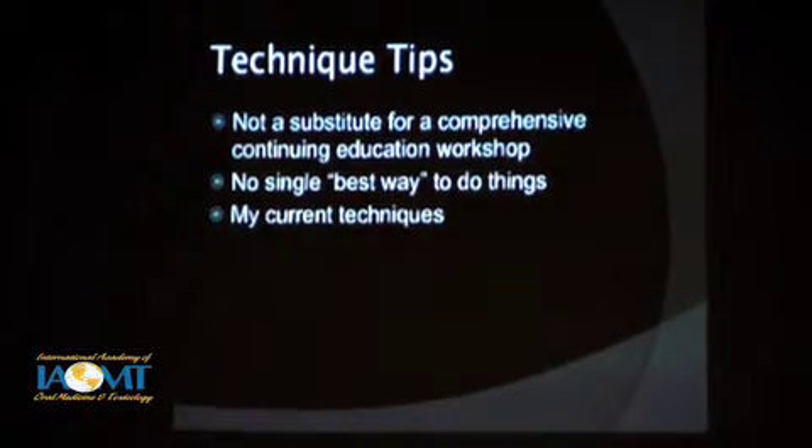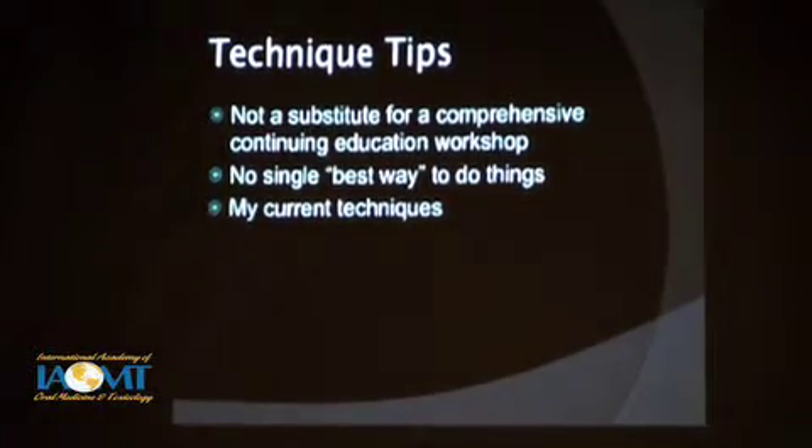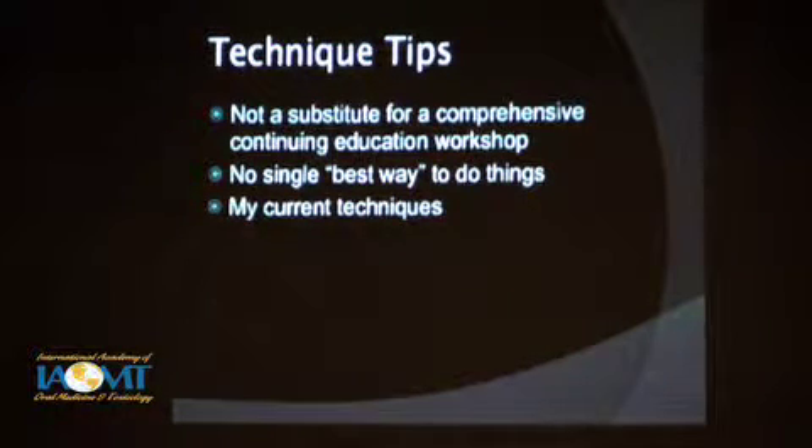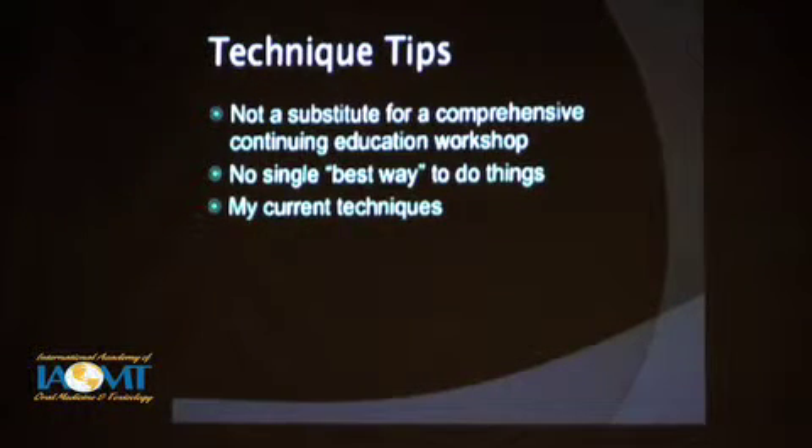I'm not intending this as a substitute for a comprehensive continuing workshop on bonded dentistry. I would encourage all dentists to take such a workshop — I'm talking about an intensive, hands-on, two- or three-day workshop that a number of outfits put on. They're very good. You didn't learn posterior bonded dentistry in dental school, so you have to pick it up somewhere. Nothing substitutes for a good hands-on intensive workshop, and I would recommend all of you do that if you haven't already. I'm not saying there's a single best way to do things — I'm just telling you some things about my technique that I've developed and continued to evolve over the years.